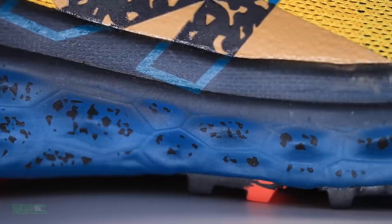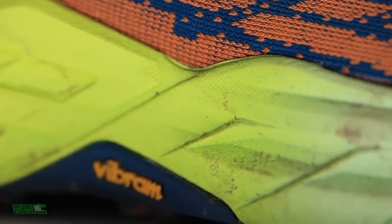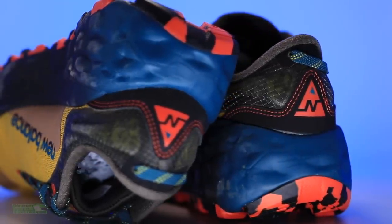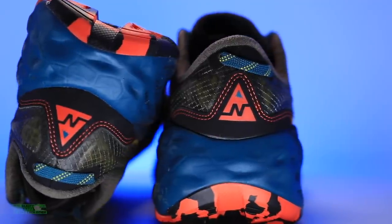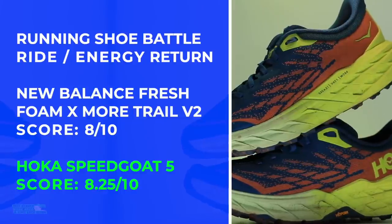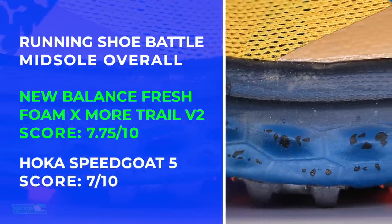We're looking at that Fresh Foam X over here, and then that compression molded EVA over here. This guy is a uniquely formulated compound injection EVA, molded in heat press to give it that unique shape. High stack height for both of these shoes. Speed Goat 5 brought better energy return, but the Fresh Foam Moor wasn't far behind. You know how much I love that Speed Goat 5 ride.